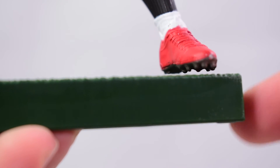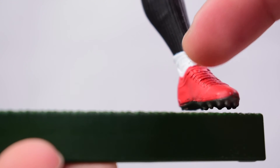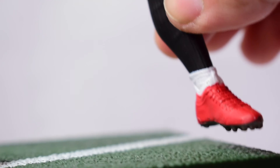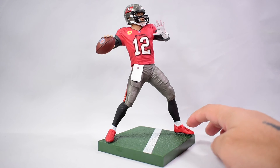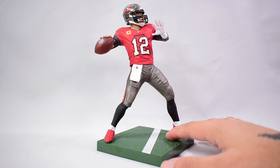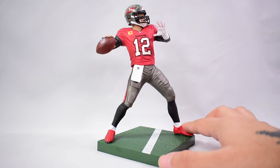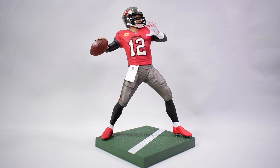You'll want to pose him corner to corner on the base so his feet don't stick out awkwardly. One thing I noticed is that his other foot kind of hovers since most of the weight is on the pegged foot. It's not way up, but it's not planted on the base either. When displayed you won't really notice it too much, but it's something they could work on — maybe give us two pegs to ensure the figure stays put.